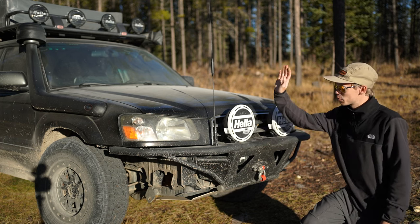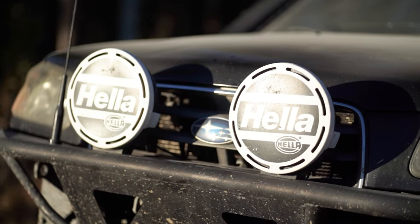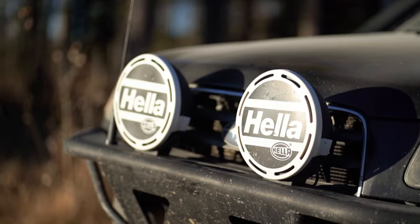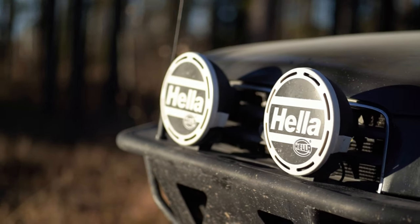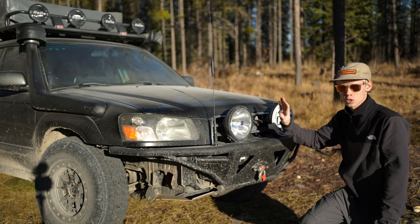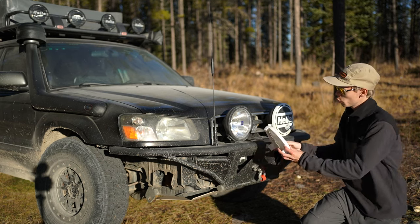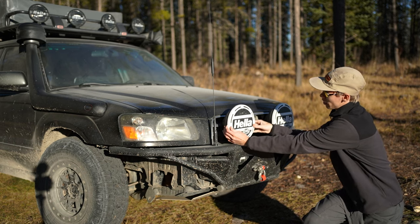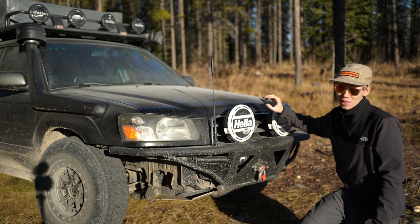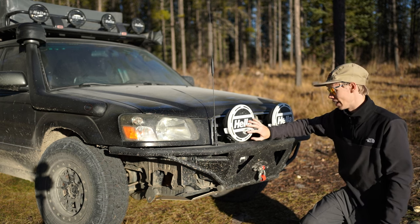Another prominent feature is probably these Hella lights. These are Hella 4000s — not the LED models, but the halogen models because I want to stick period-specific with this whole car. These do have the markers, which I wired into the rest of the car, so with my markers on the side of the car, these also light up. They are wired into a relay, which we'll look at a little bit later, and that will allow me to upgrade these bulbs to the higher wattage ones when I see fit.